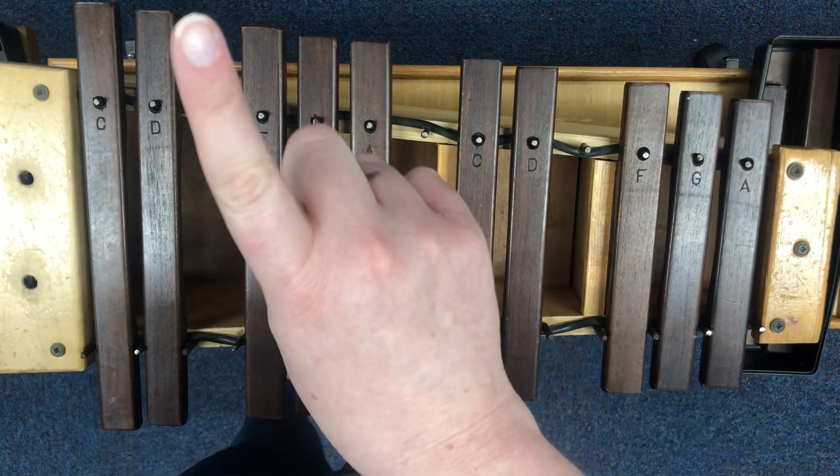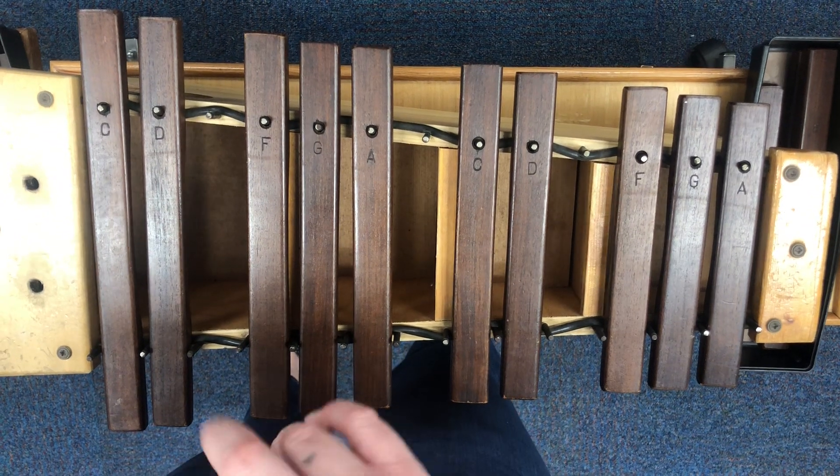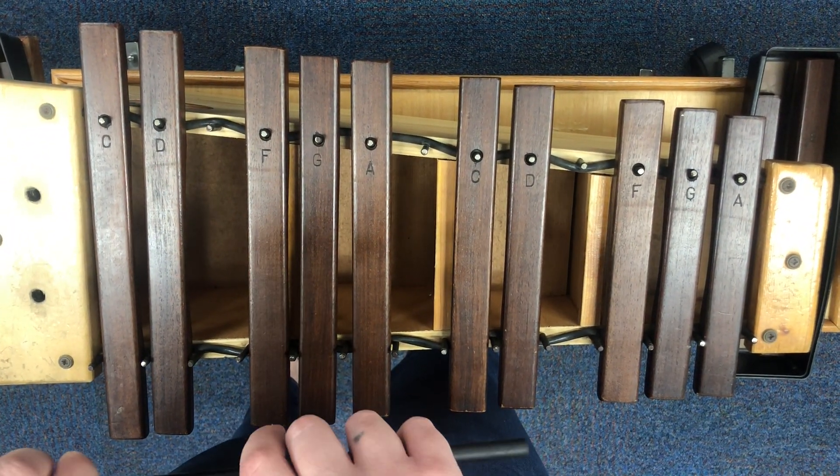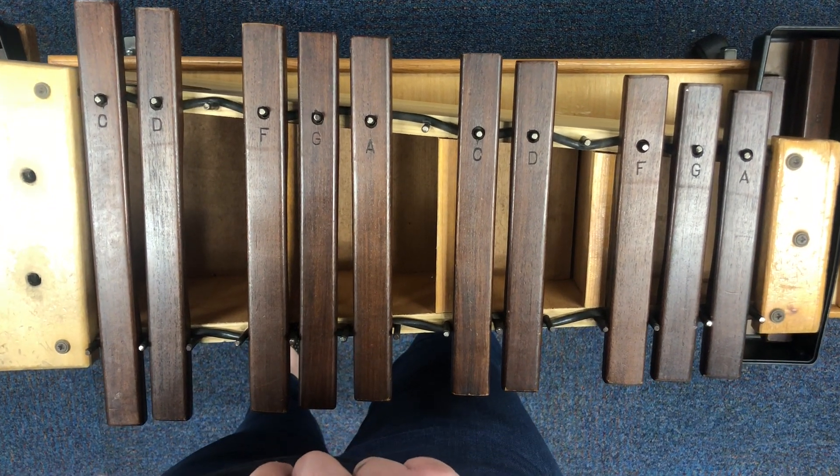The important part with yours is: number one, don't speed up — keep it really steady. And number two, you don't want to play too loud. We have a lot of you playing this part, and we don't want you to overpower the melody. Happy practicing.